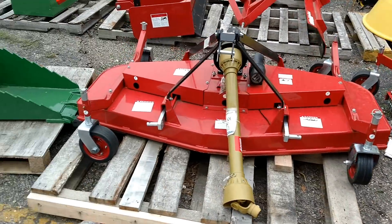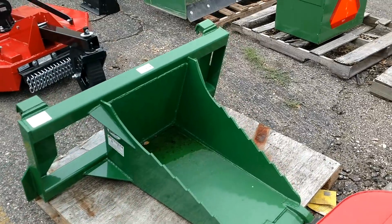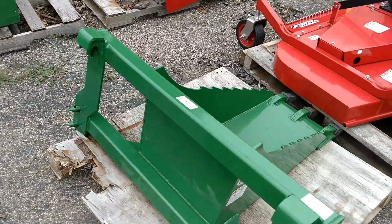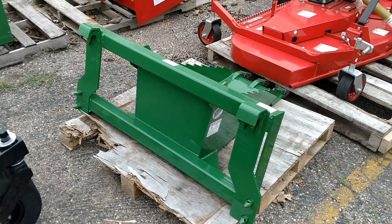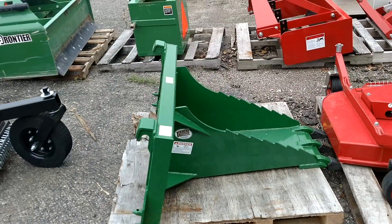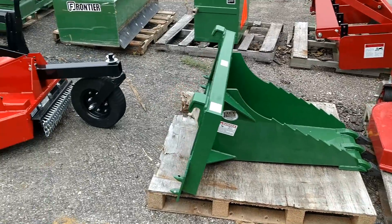This here is going to be a stump bucket. It mounts onto the front of a John Deere style loader; we can get these for the skid steer style as well, which is on Kubota and many other manufacturers. For something this size, I would recommend at least a three-series at minimum, potentially a four-series or larger tractor.